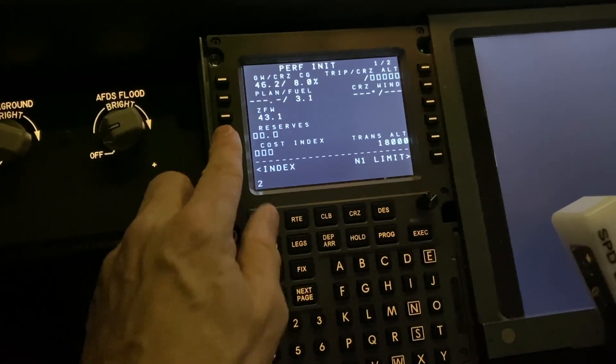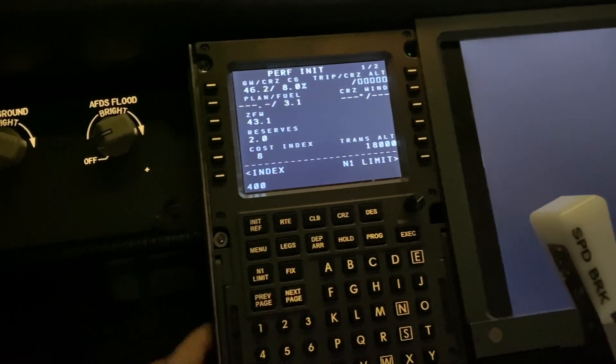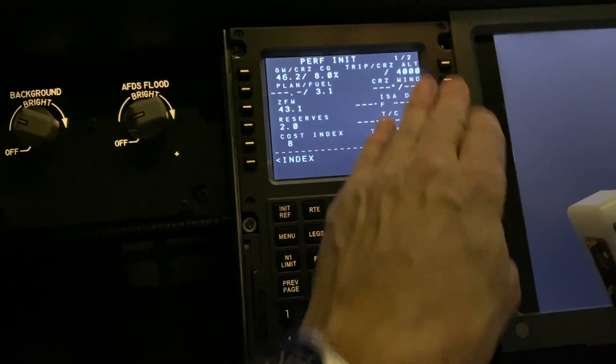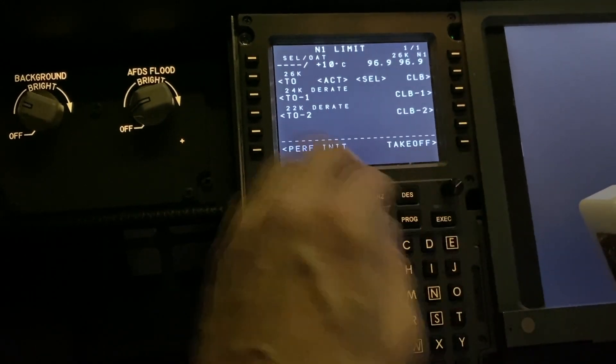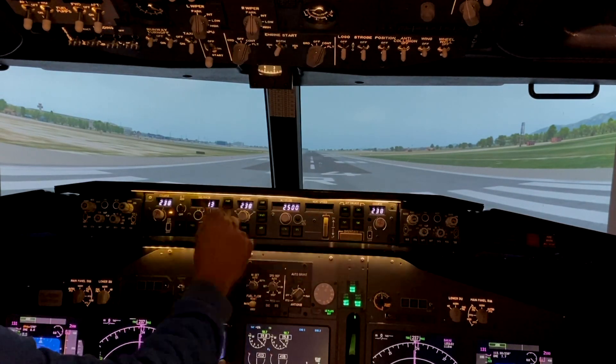So I fired up the Zibo 737, filled in the FMC, took a bit of fuel, and now we see whether or not it takes off and flies in LEPA — Palma de Mallorca.